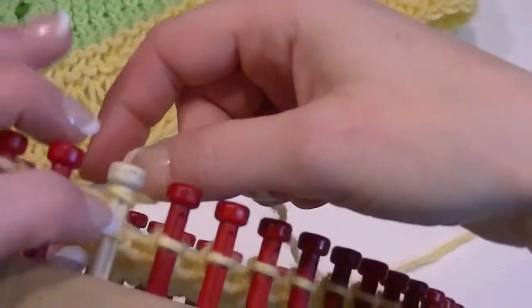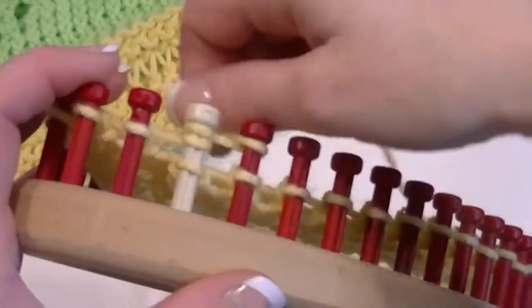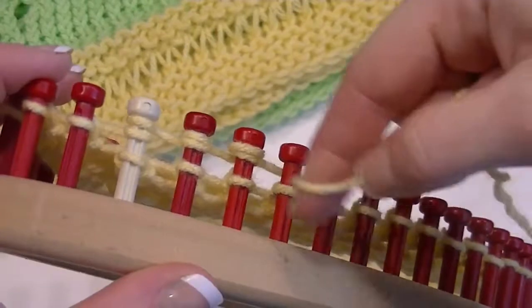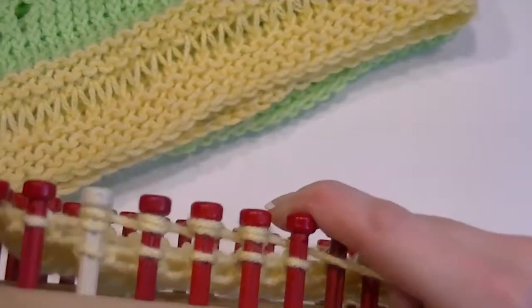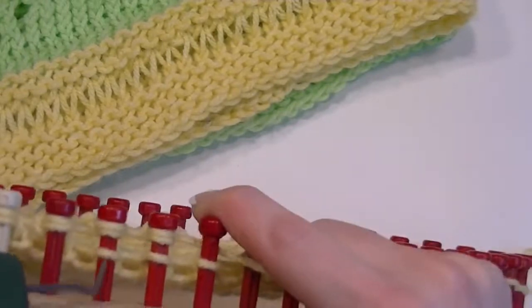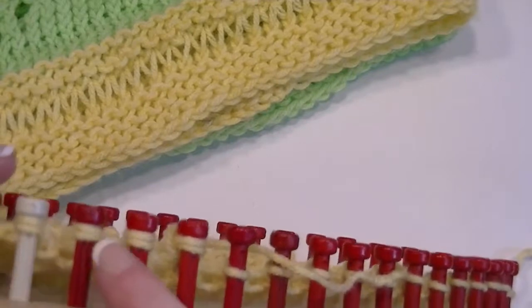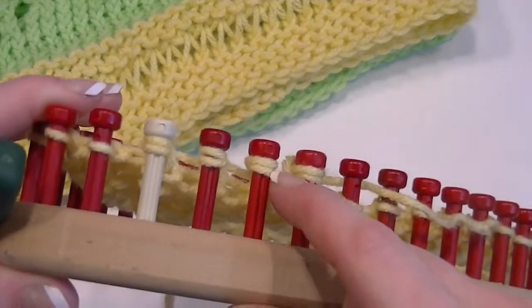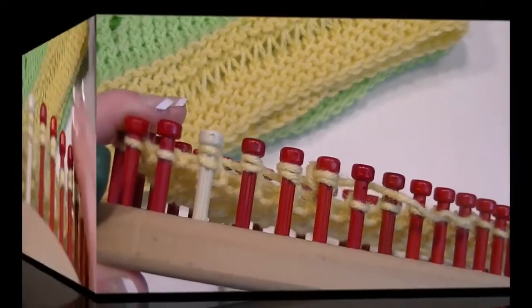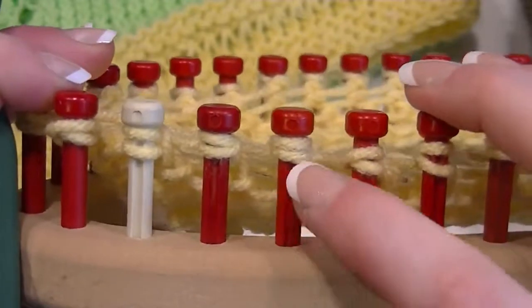All you do is wrap each peg two times. You can either go down and wrap all the pegs and then knit off, or you can do them one at a time — go all the way around, wrap each peg two times, knit off, and I'll show you what to do next.